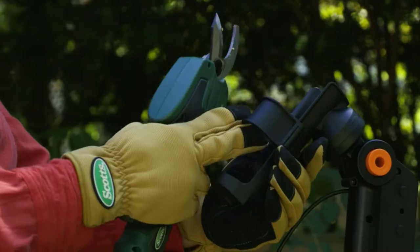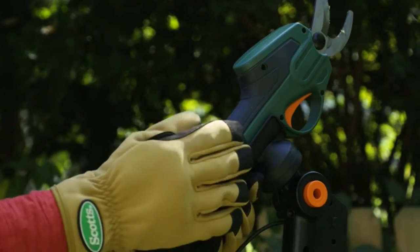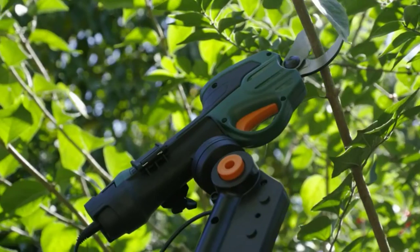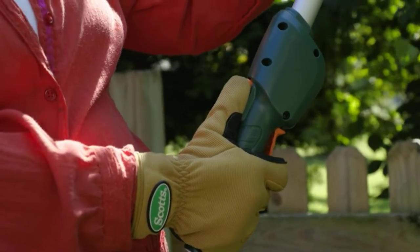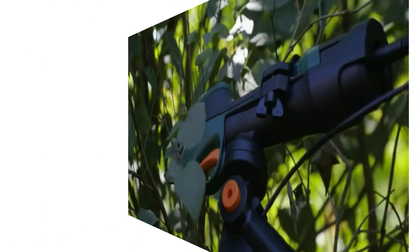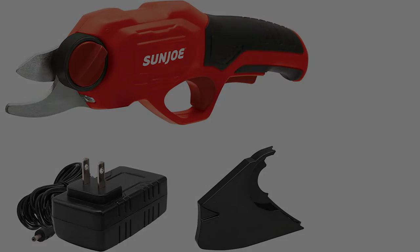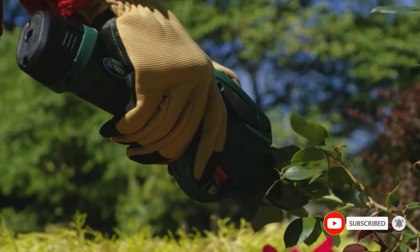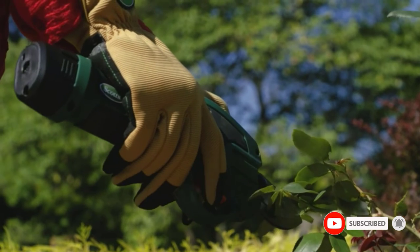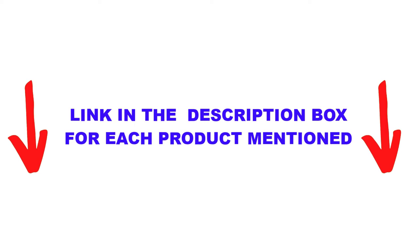Are you looking for the best electric pruner shears for home garden in your budget? In today's video we break down the top 5 best electric pruner shears for home garden available on the market. I made this list based on my personal opinion, listing them based on their price, quality, durability and more. You can check out the description below and make sure you subscribe for more videos. Let's get started.